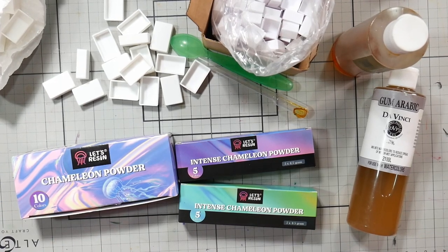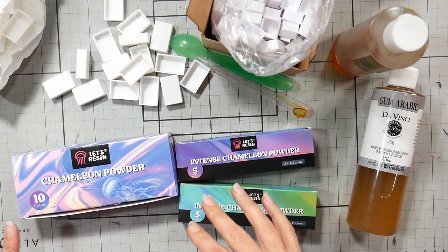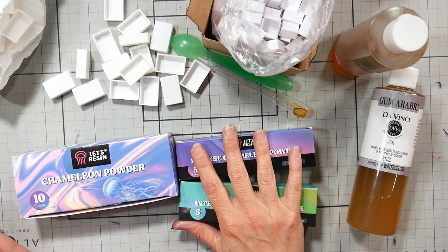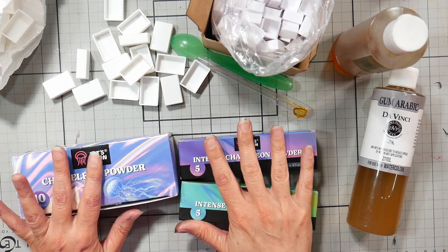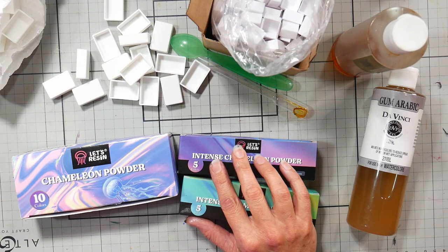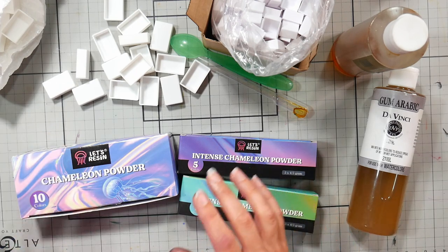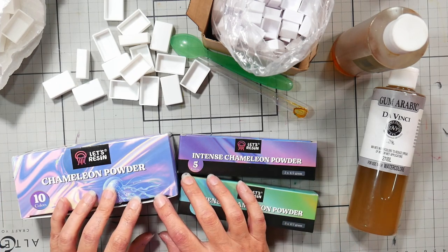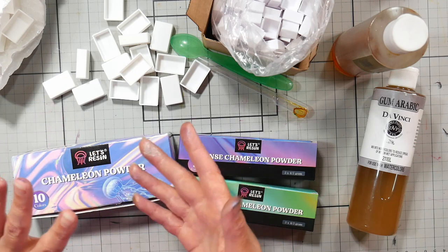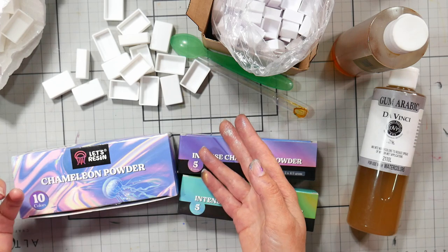Hi there, Lindsay here, the Frugal Crafter. Today we're going to make some duochrome watercolors. This is going to be a lot of fun, and you actually don't have to use the stuff I'm using here. You can use mica eyeshadows from the dollar store — you can get real creative with this. I love this because it's a really easy project if you've never tried making your own watercolors before.